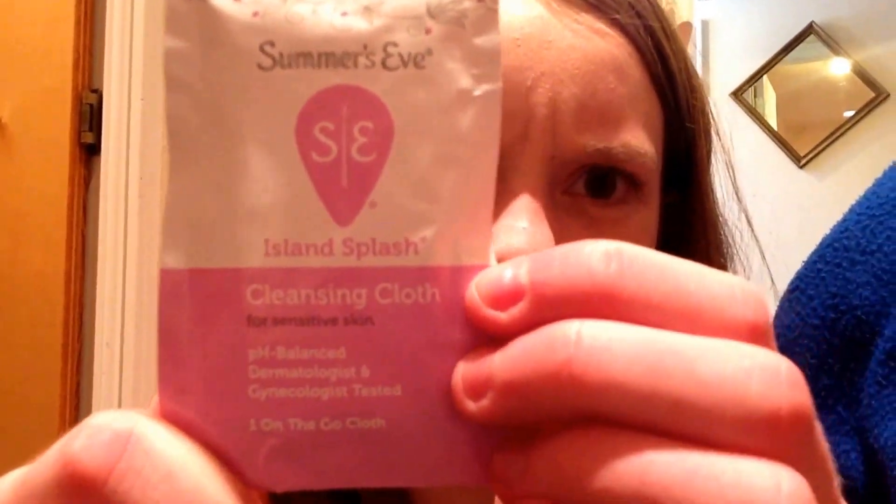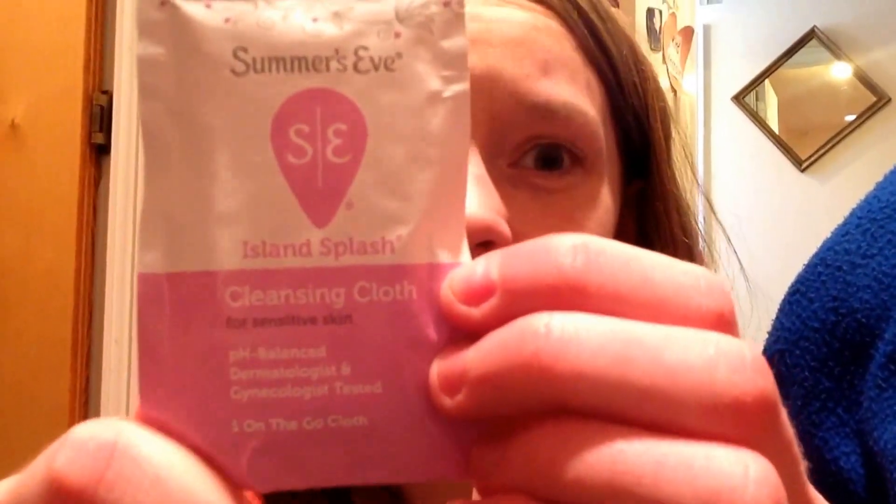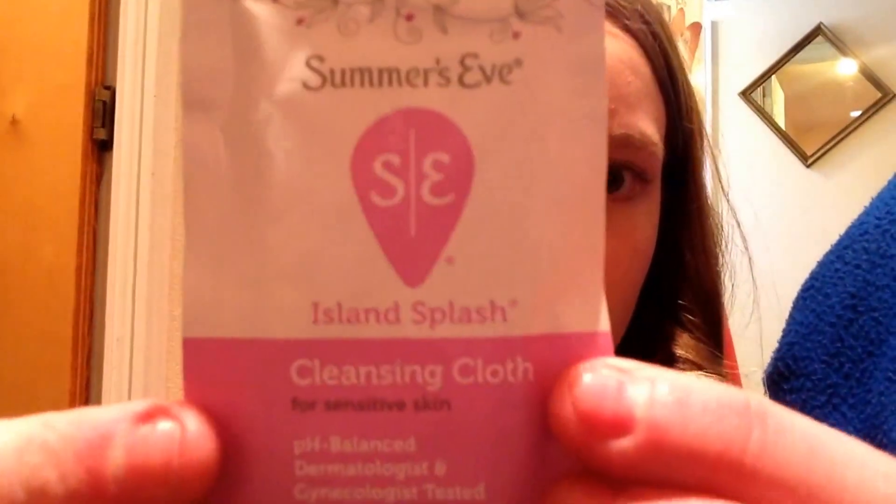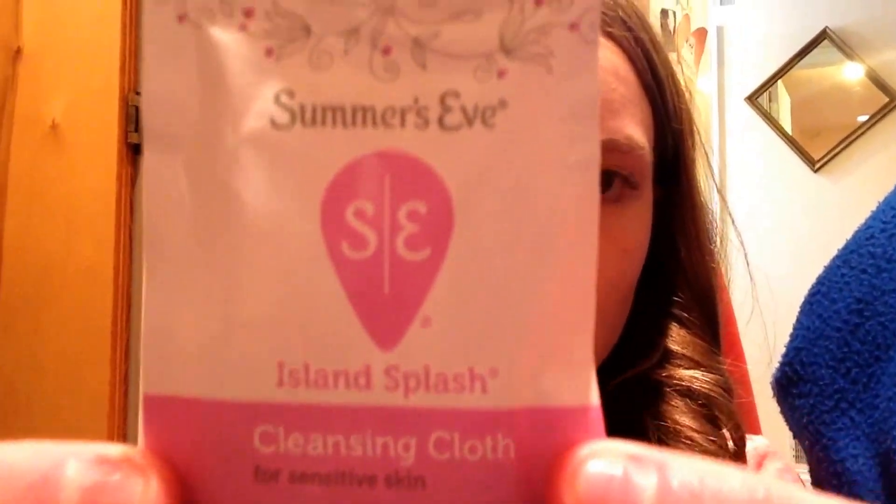I've actually bought these — I've had these wipes for maybe a month or less. I just haven't had time to make a video about it, but I didn't want to open them before I made a video, because that would totally ruin the purpose. This is just the Island Splash scent, as I've just said.